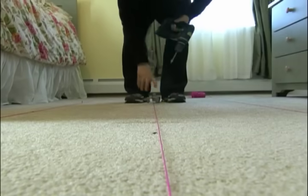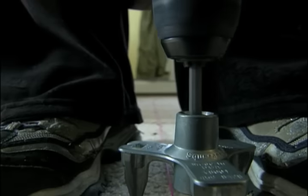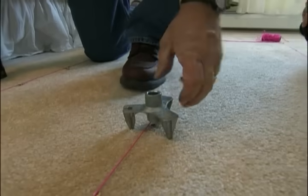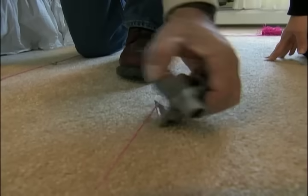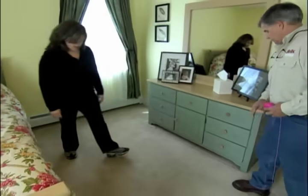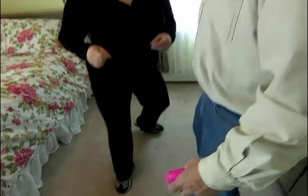Now you want to start screwing the floor off following the string line, keeping the screws about eight inches apart. All the screws are in. Now we're going to take our tripod and start snapping the heads off. Give it a try — no squeaks, nice and quiet. This is great.